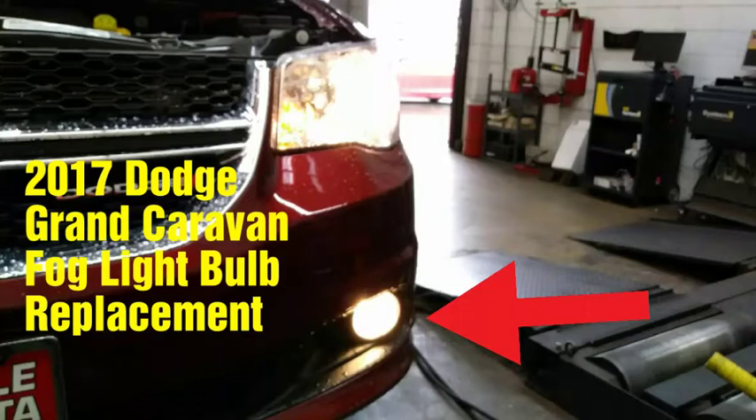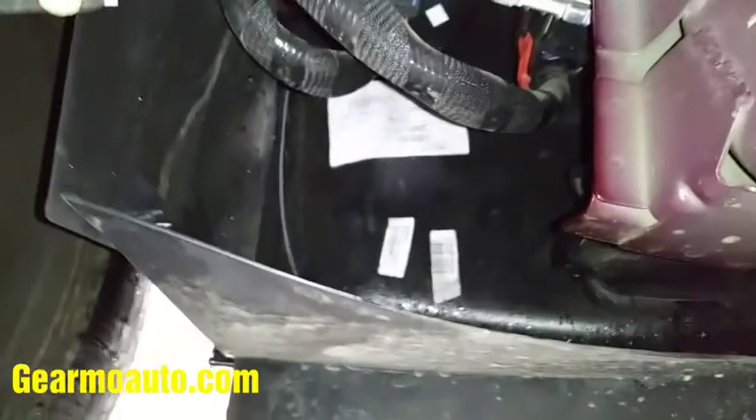Hey, what's up everybody. Got a 2017 Dodge Grand Caravan here. I'm doing the fog light right here — the arrow indicates mine's out, the bulb is bad. I'm gonna show you: you can crawl underneath or you could just jack it up and get under here. This is on the left front side.